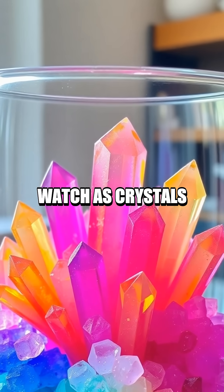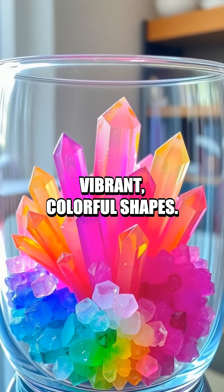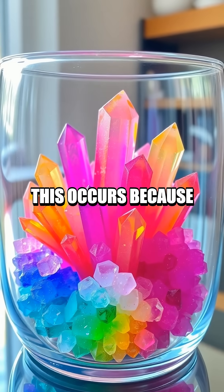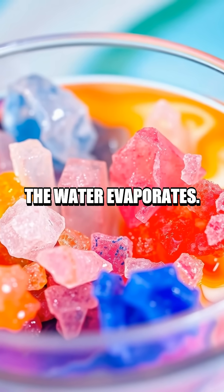Watch as crystals begin to grow and transform into vibrant, colorful shapes. This occurs because of a chemical reaction — the salts dissolve and recrystallize as the water evaporates.